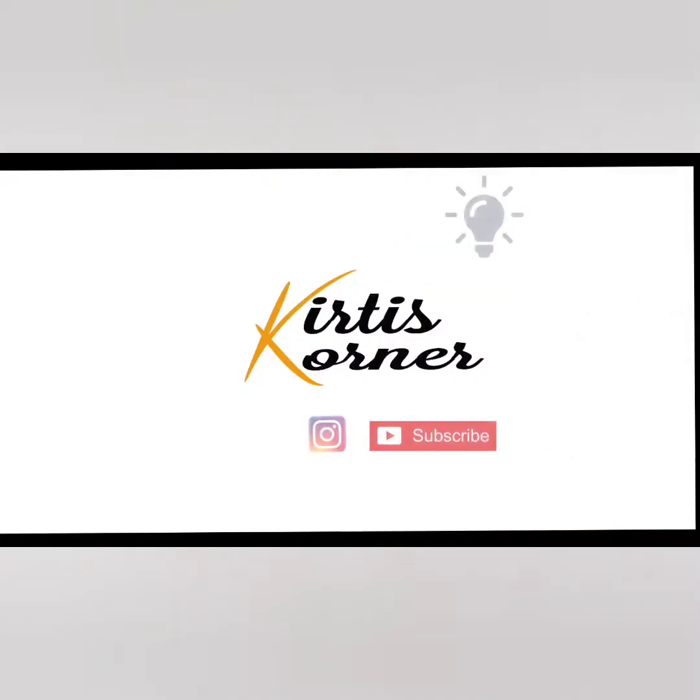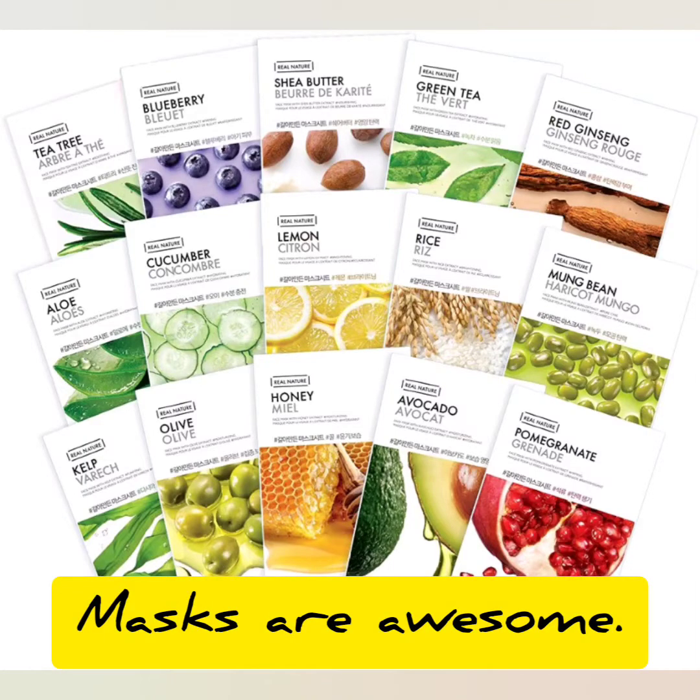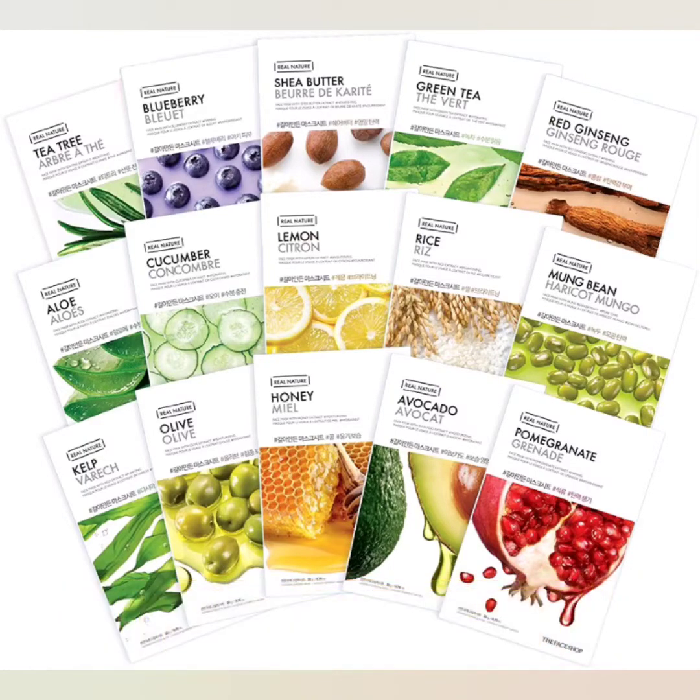Welcome to my channel. In this corner, a one-stop destination for fashion, food, travel, tech, and lifestyle. In this vlog, I am going to share about how to apply a face mask, what are the types of face masks, and how to use them.